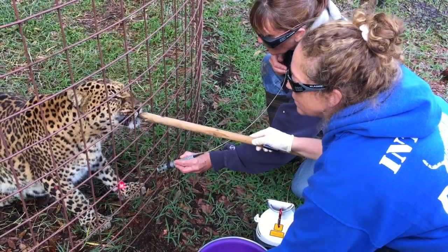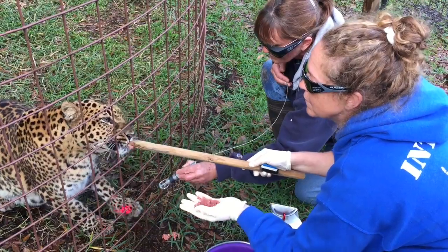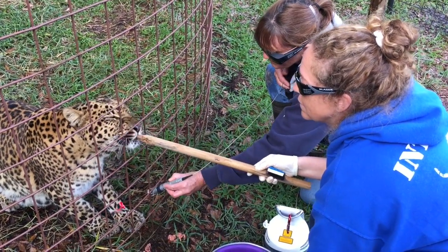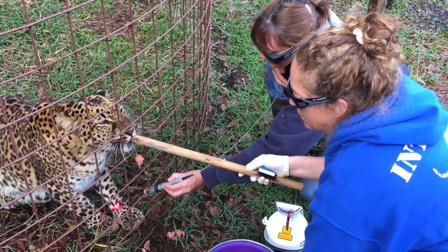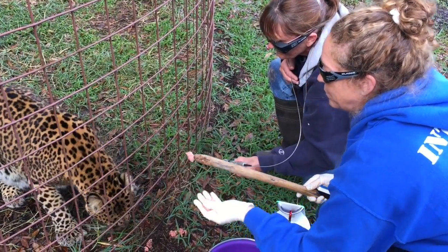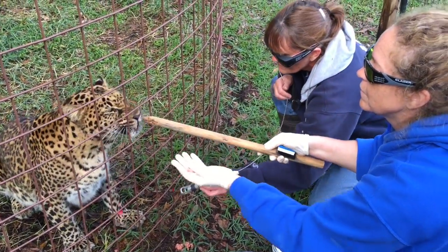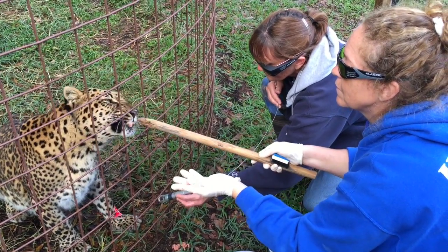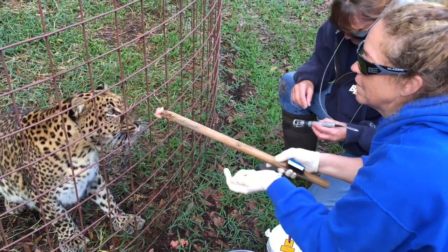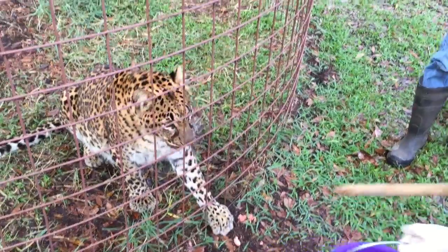Thank you so much. Bring her up just a little — bring her hand up a little bit more, because that way she has to get her paw a little closer. Plus it's four inches more that she has to go to reach for you. Good. Nice job. Everybody did their part so well.